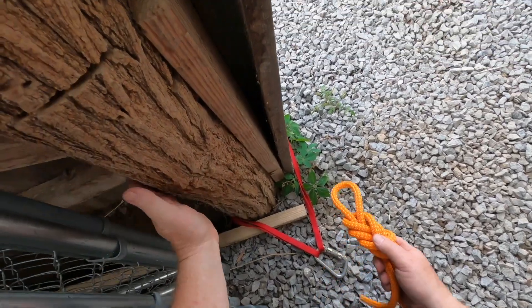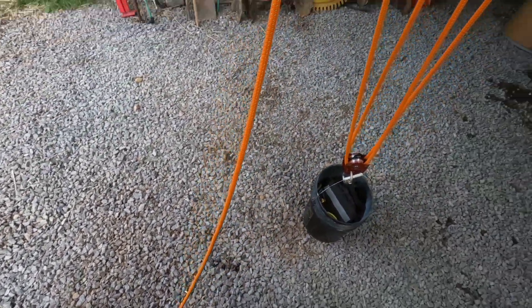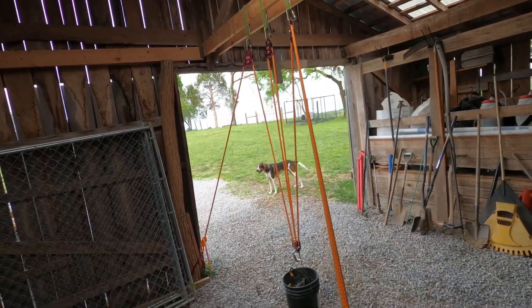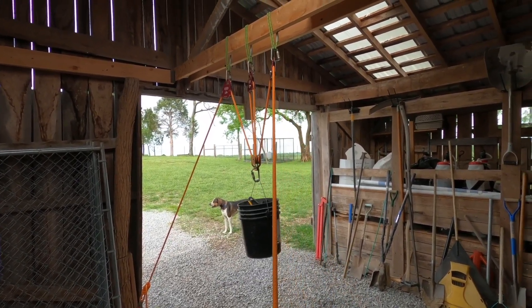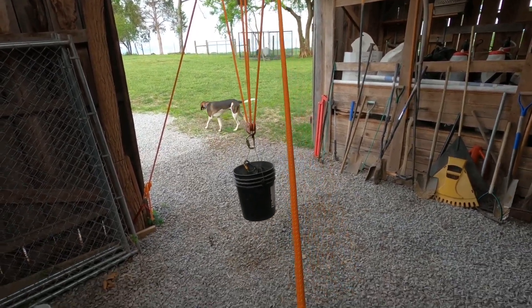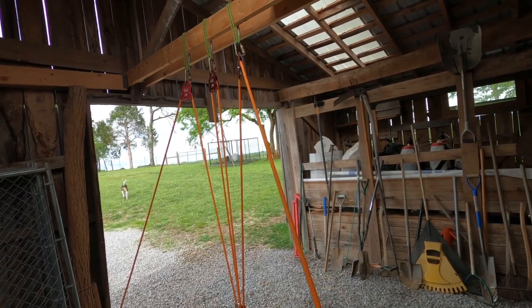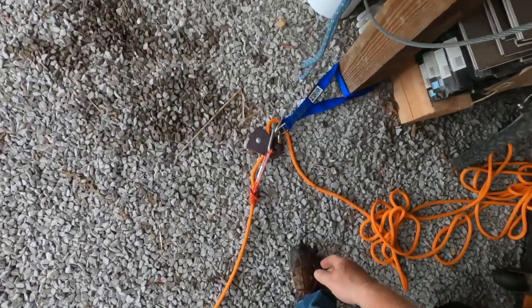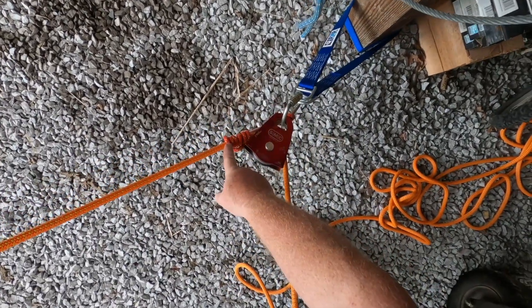I already have an anchor set up here. You can tie this around the post in your barn — it doesn't matter, as long as it's secured. On the other end, you can pull and raise just like before as a one-person load. If you want a load capture on it so you can let go and not have it fall, I've already pre-rigged something down here. It's a change of direction pulley off another anchor, and if you have a barn you're going to have tons of posts to work off of. I've got a prusik as a load capture.